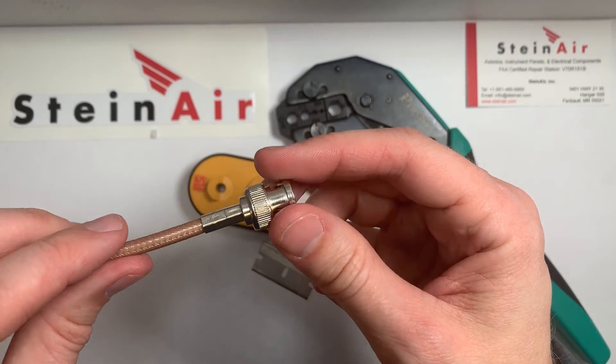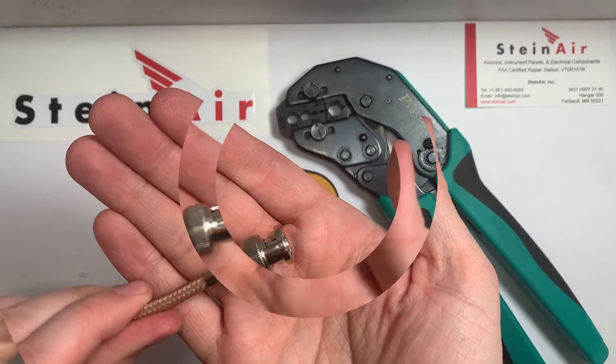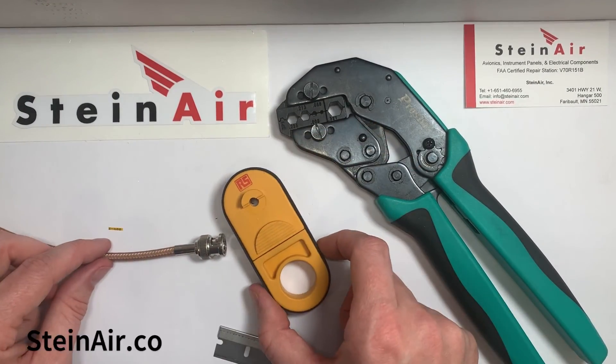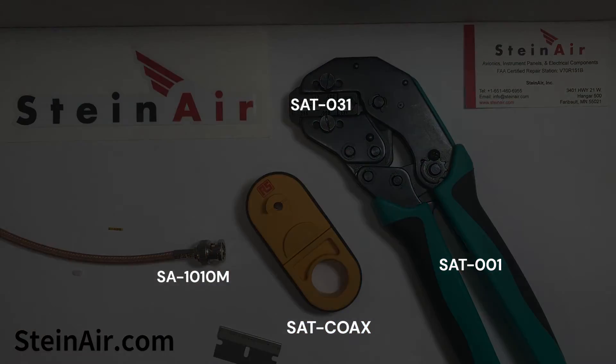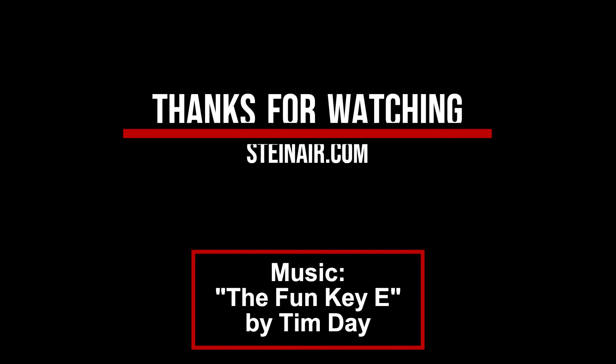Now that part's been crimped and you're done. All of these parts can be purchased at our website at steinair.com. Please go there and check it out and check out any other videos we have. Thanks so much for watching.